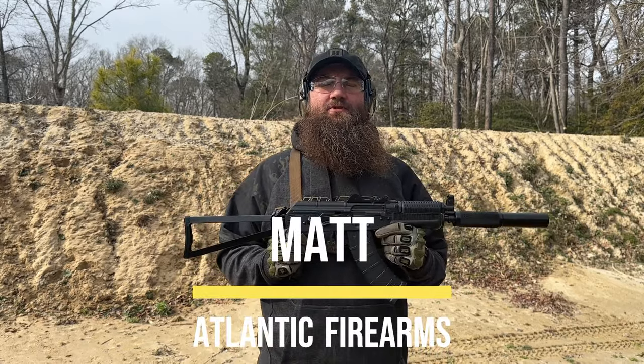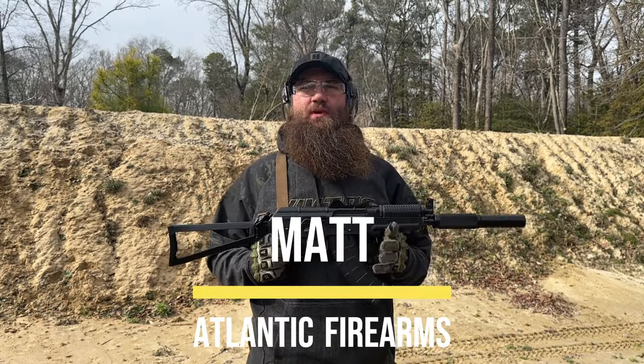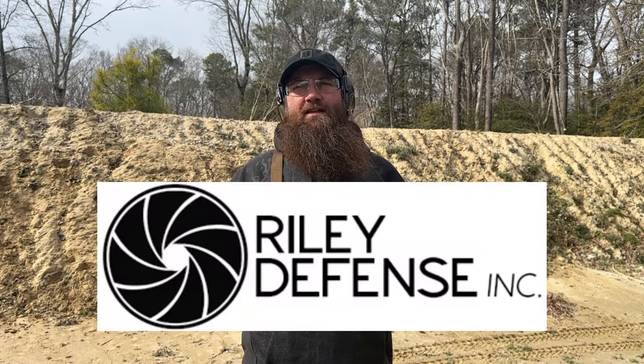Hello everybody. Welcome back to the Atlantic Firearms Channel. Out here today at the range with something really exciting from our friends at Riley Defense.